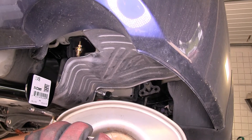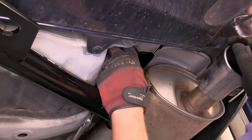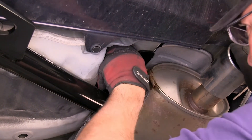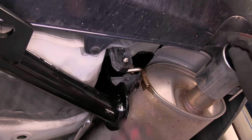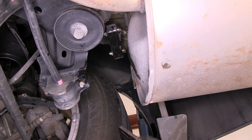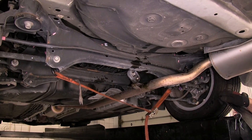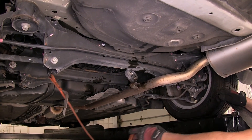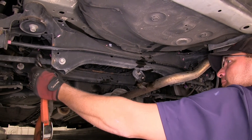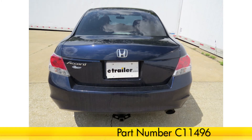Now, with our hitch secured to torque specifications, we're ready to reinstall the heat shield and exhaust. With our exhaust back in place, this completes the install of our Curt Hitch part number C11496 on our 2010 Honda Accord. We'll see you next time.